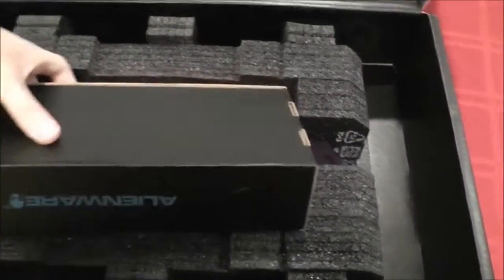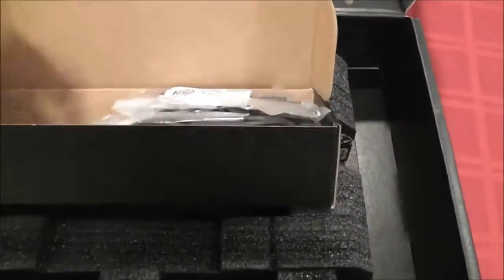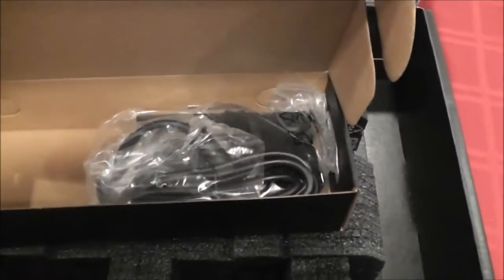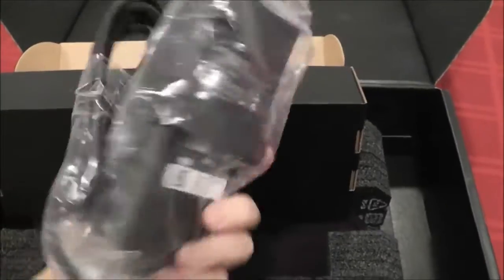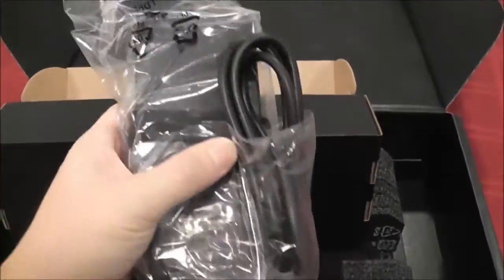I'm guessing this is the power plug — just the power plug. Those of you who know, Dell actually bought out Alienware, so this actually said 'shipped from Dell' on the outside box.